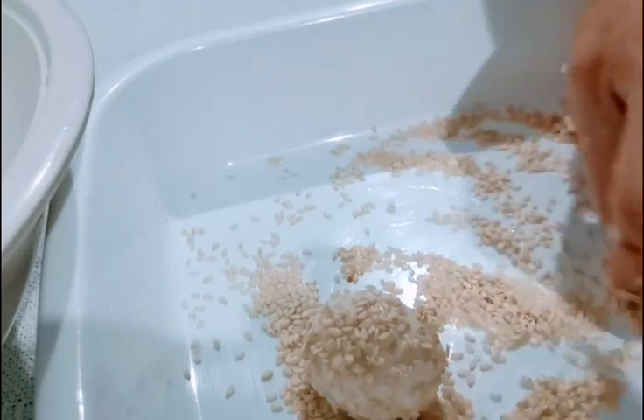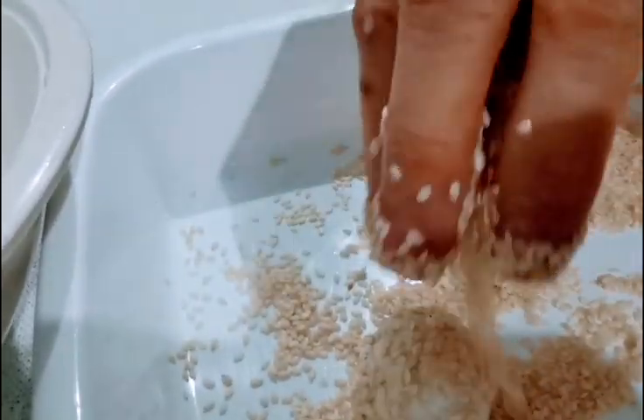Moist it with water and roll it. Sesame seeds.